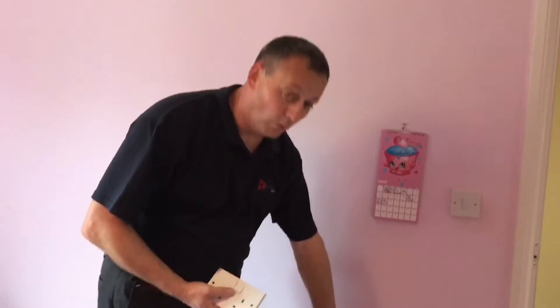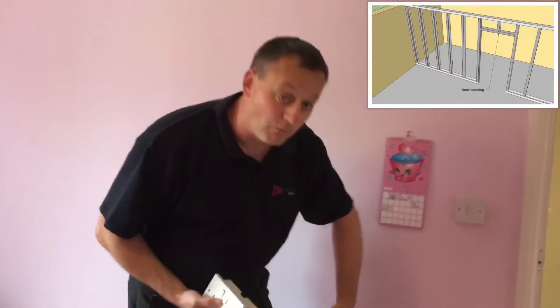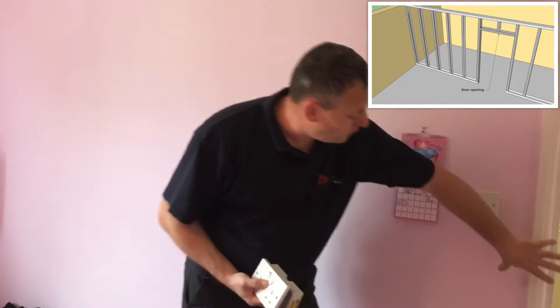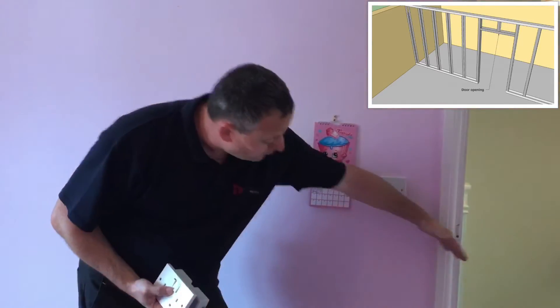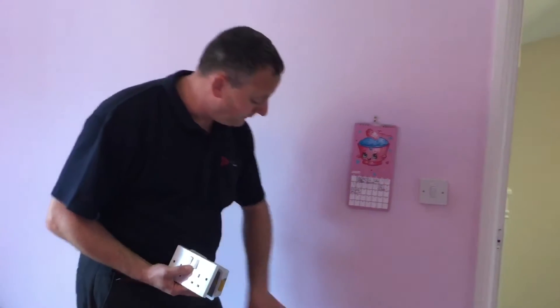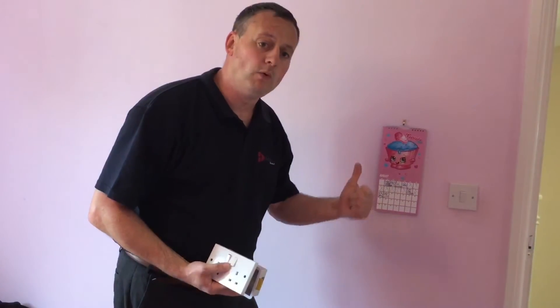We're going to look on the other side and see how we're going to make sure that we don't clash with any of the struts. We can't see the upright supports - they are metallic in this installation but we can't see them. We presume there's one here to hold the frame and they'll use a 400mm gap, but we need to be more precise before cutting into the wall, as hitting a strut would be unsightly and we'd have to patch it and move the box.